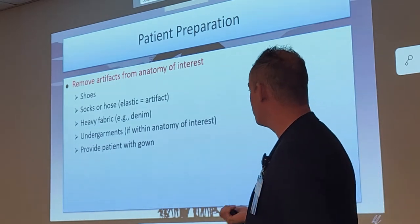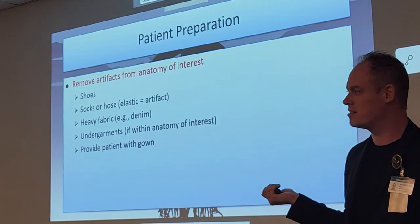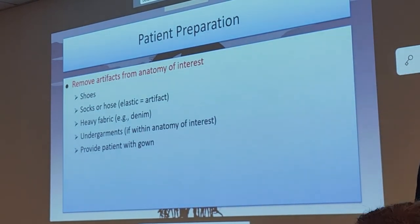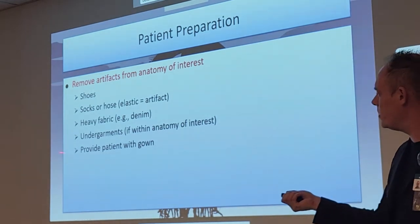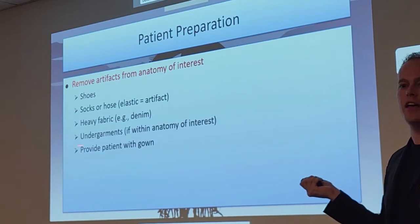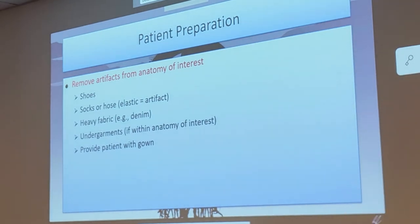Heavy fabrics and undergarments such as underwear — if it's within the anatomy of interest, it needs to come off. You don't have to tell them to take underwear off if you're doing ankle x-rays; that would seem inappropriate. Always provide the patient with a proper gown for modesty. If you do remove the underwear, double up the gowns — one in the front, one in the back.